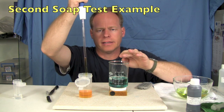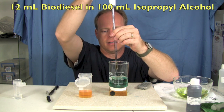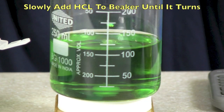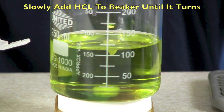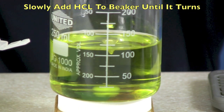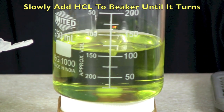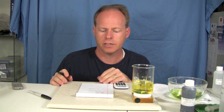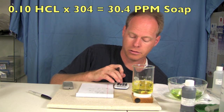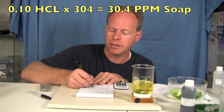This is another batch of biodiesel we're going to test. I have my jar prepped and I'm going to put 12 milliliters in here and then we'll go ahead and test it. This is turning yellow almost instantly — wow, look how quick that went. To figure out how much soap is in this we're going to multiply: 0.10 times 304. This is even cleaner fuel, coming in at 30.4 parts per million.